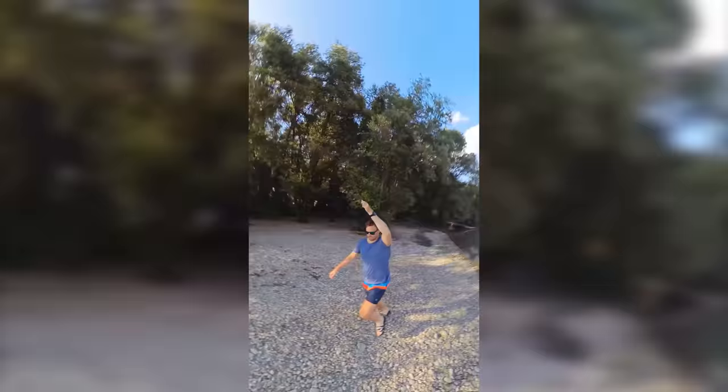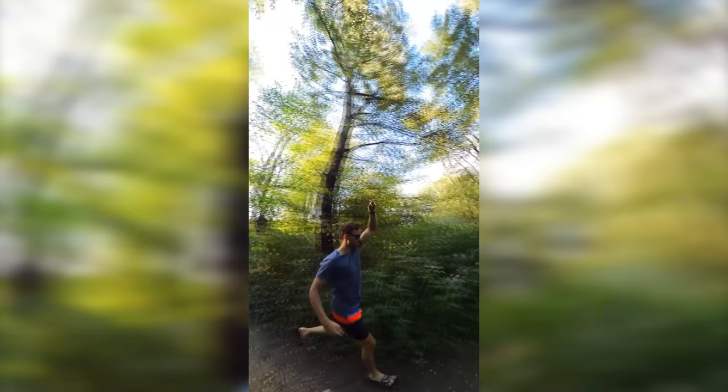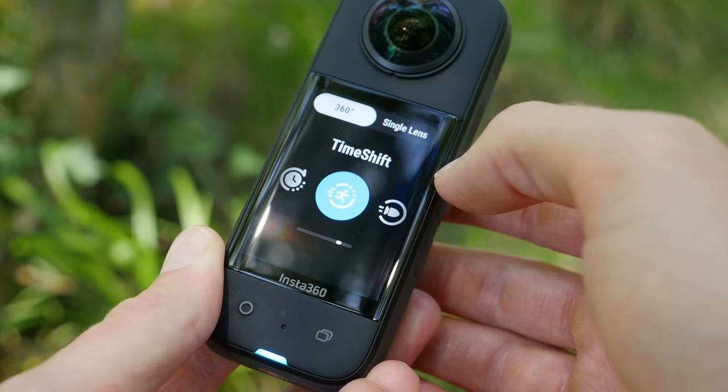Idea number nine is the rotating landscape flip. For this we again use the bullet time function of the Insta360 X3.